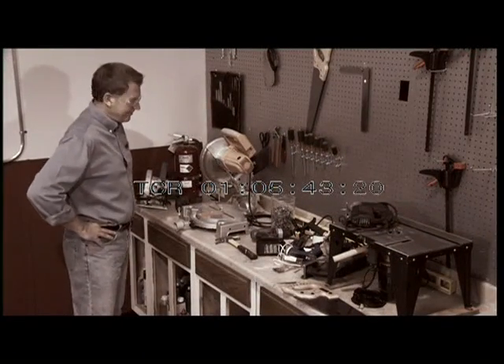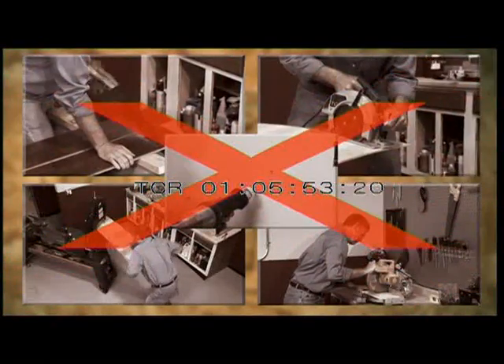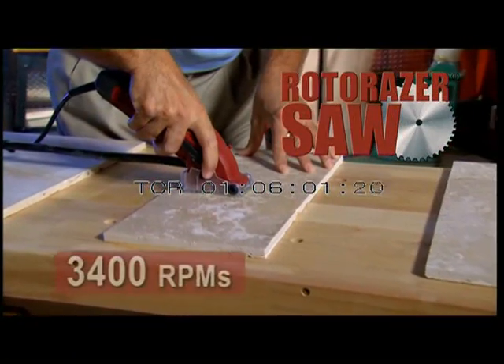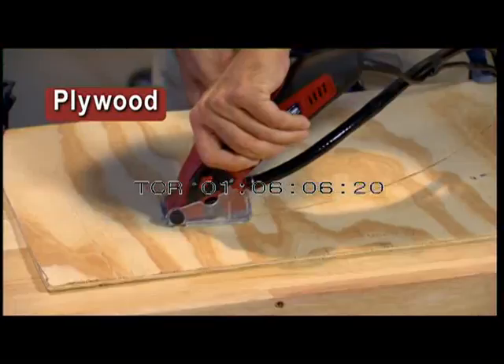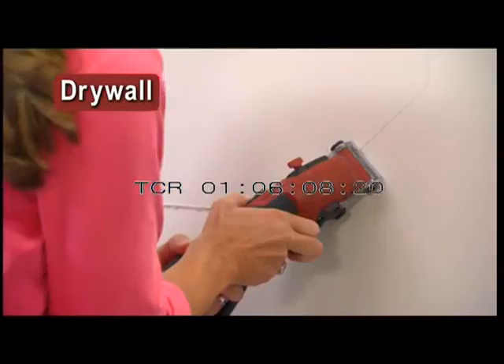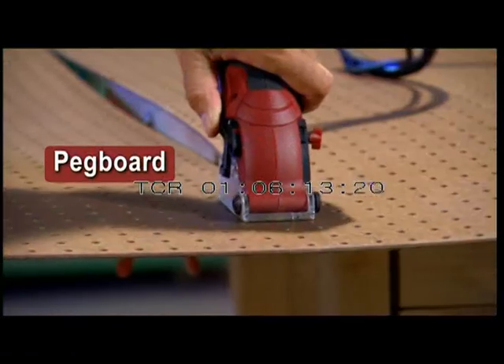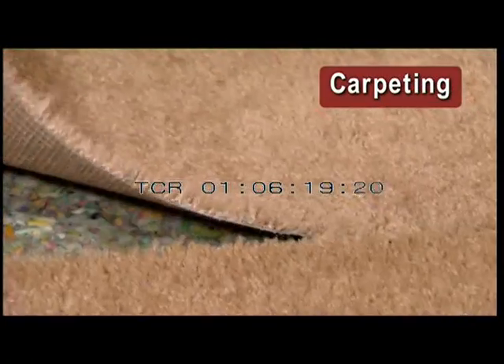Can't find the right saw for the job? Not anymore. Introducing Roto-Razor — the high-powered handsaw with over 3,400 roaring RPMs packed into the most versatile, durable, lightweight, and portable saw ever made. Cut hardwood, plywood, laminated flooring, drywall, ceramic tile, grout, masonry, marble and stone, pegboard, and PVC. It even cuts right through metal and steel and cuts through carpet without a single snag.